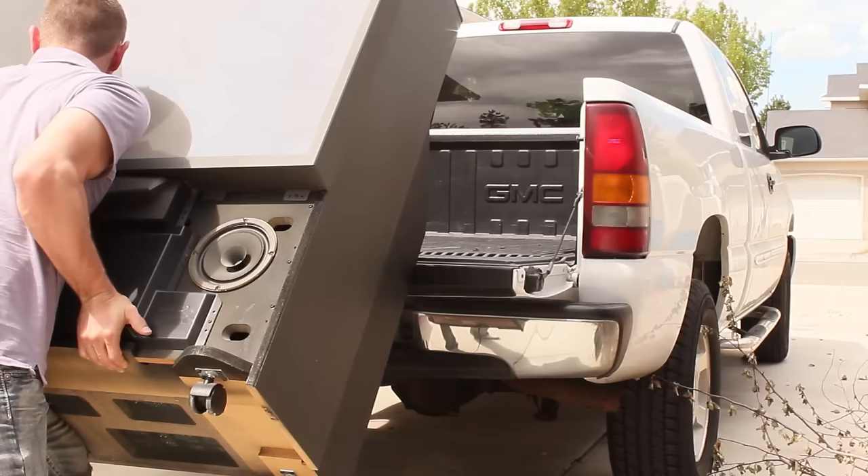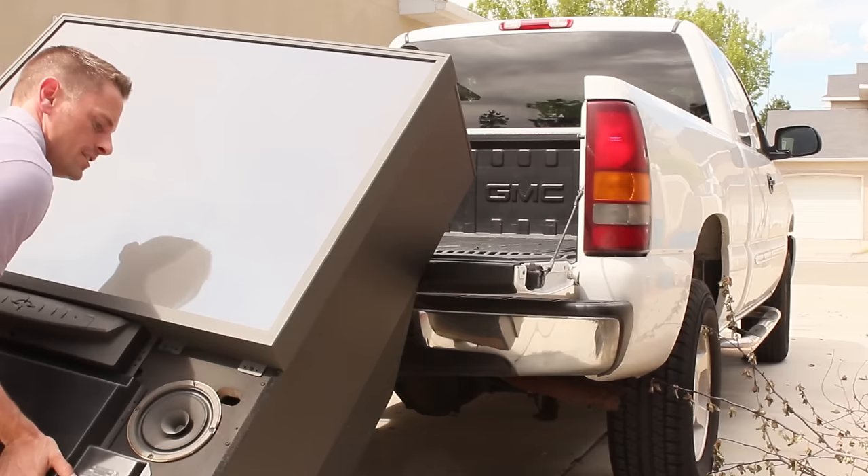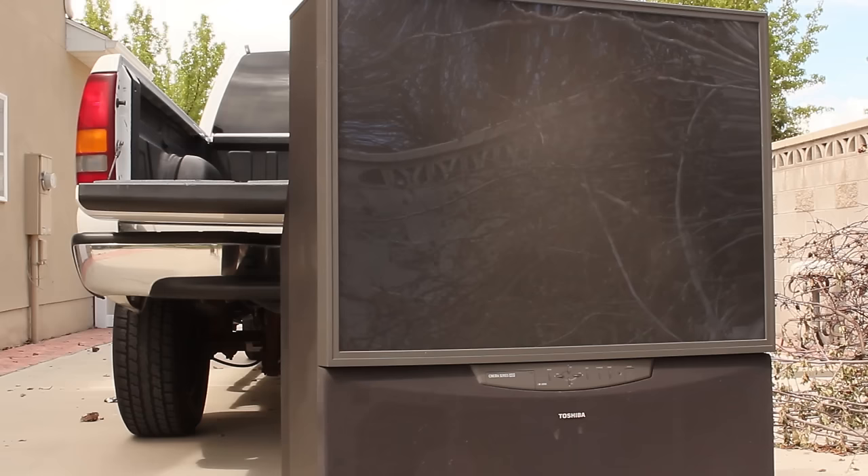I'll unload the TV from the back of the truck. It's very heavy, and unfortunately my brother's back at work, so I'm unloading it by myself. But it's down now — there's some success. The TV is now in my backyard, and I can get to work.